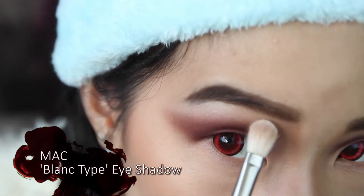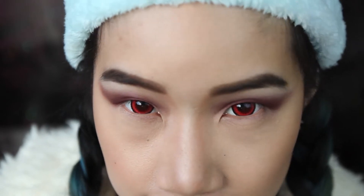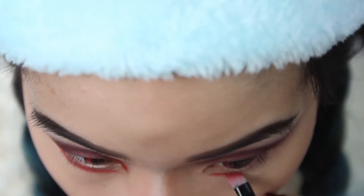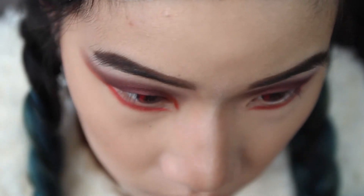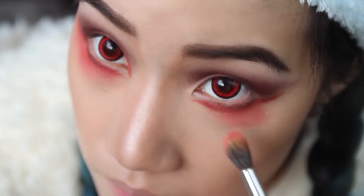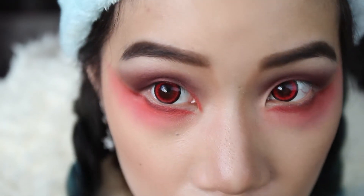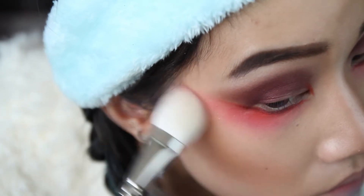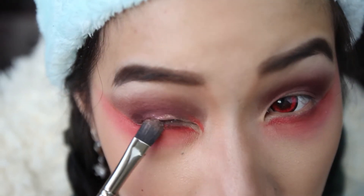I'm adding a brow highlight just to pop that brow bone. Let's add some more color — Cruella is pretty sharp and fierce, so I'll emphasize her eyes with a red metallic liner. And let's add more red since she's a bloodthirsty mama. We'll pop her cheekbones more with highlighter of course. This lady is pretty glam, so I'm adding some glitter to the eyelid.